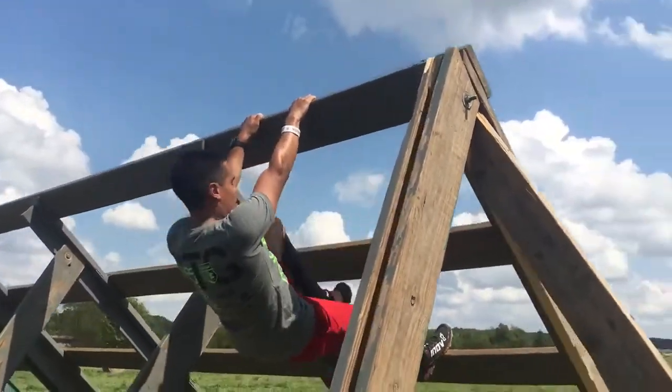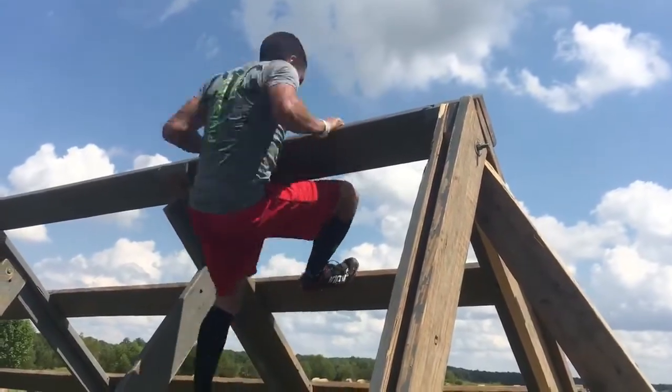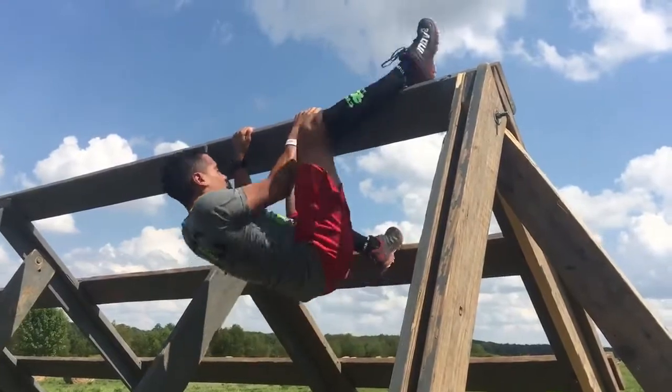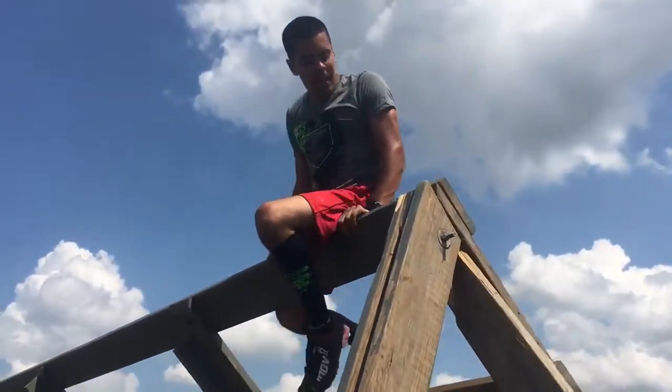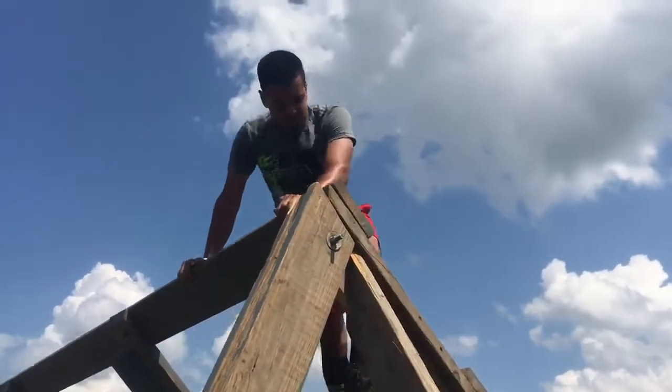Right here, depending on your strength, you can either do a muscle up, which is a little bit quicker, or if you're not strong enough for that yet, you can put your leg over, step up, and push yourself over on that side. So depending on your strength and how tired you are at that moment, you can use either one of those techniques.